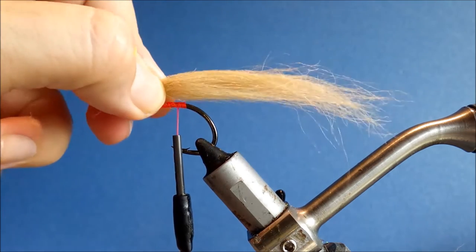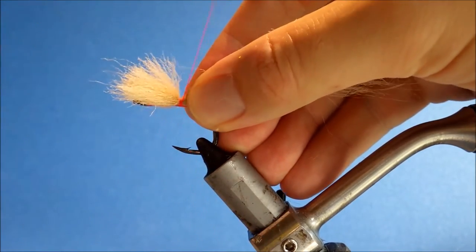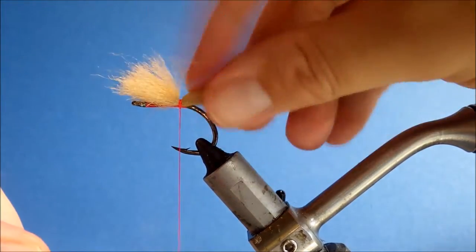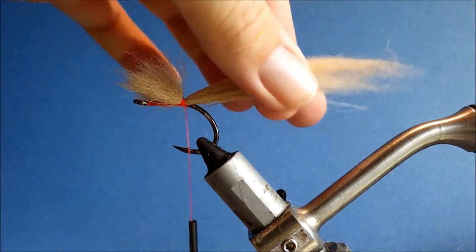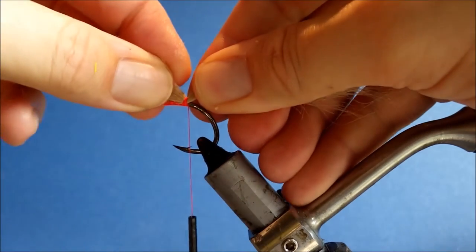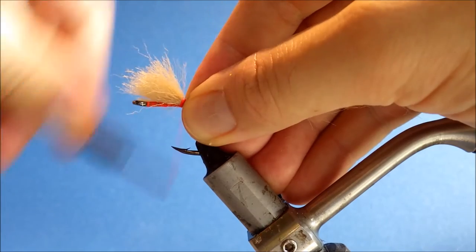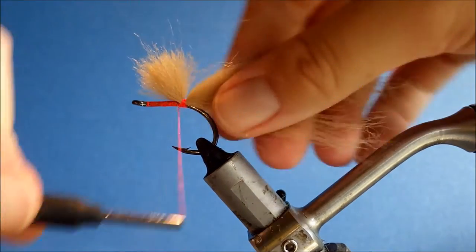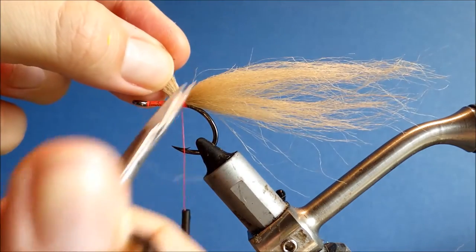So just come back and measure that tail up again. Take a few wraps and hold it — it's a bit short, so just adjust it and take another lock wrap. There we go. Trim that away.